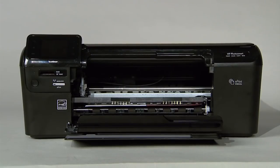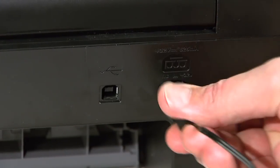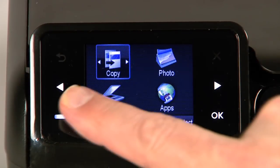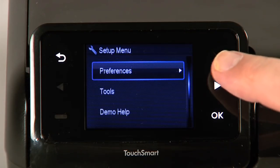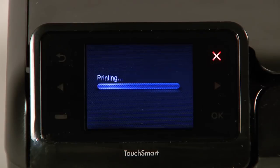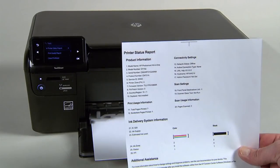If these efforts have cleared the paper jam, close the cartridge door and follow these steps to print a printer status report. Reconnect the power cord, then press the power button to turn on the printer. Touch the button with a dash in the lower left corner of the control panel. Touch the right arrow button to select Tools and then touch OK. Touch the right arrow button to select Printer Status Report, then touch OK. If the printer status report prints successfully, the issue is resolved. You may then reconnect the USB cable and continue printing.